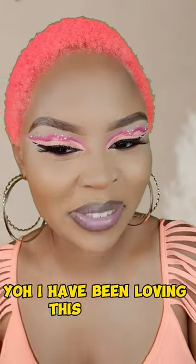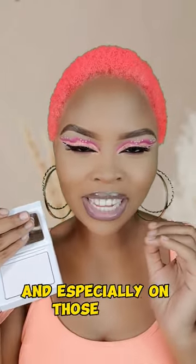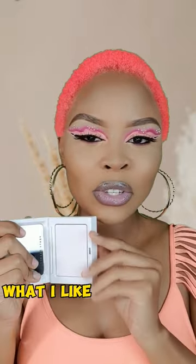I have been loving this powder — this is the Fenty Beauty Invisimatte Translucent Powder. I absolutely love this powder, especially on those days when I have long shoot days and I know I'm going to be sweating a little bit and I need a little bit of touch up. This is my go-to powder.